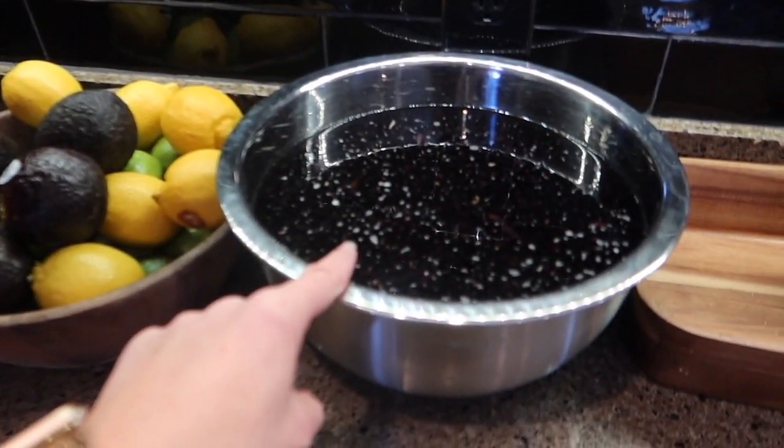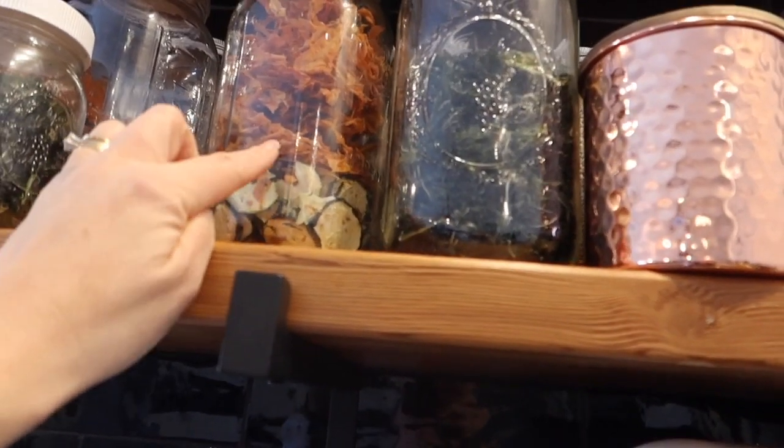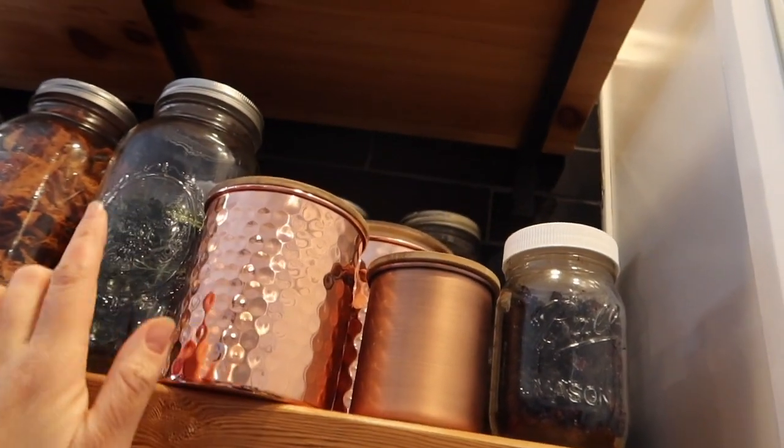We've got some beans ready to go be canned next. And I keep showing you my dehydrated stuff. We have some fruit that's almost gone there. Carrot chips, zucchini, kale chips. Although it didn't work in the jar - they get soggy again. They were so good fresh, so I may have to rehydrate them.